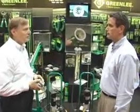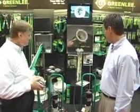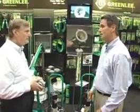And finally, it keeps the operator's hands away from the cable as it's entering the conduit, so it's a safety advantage. It's cutting edge, it's great, it's new everybody. It's here at IEC.